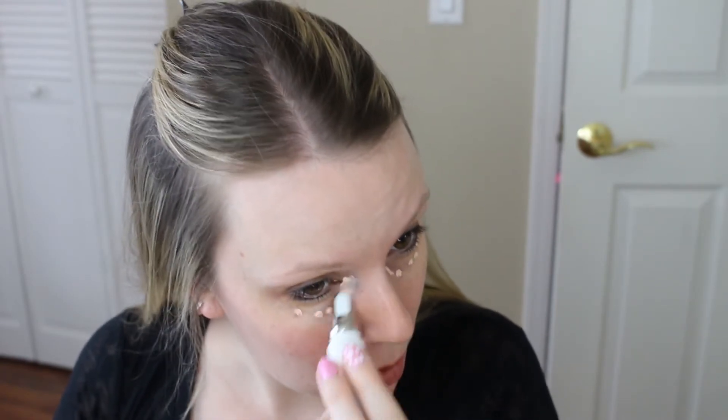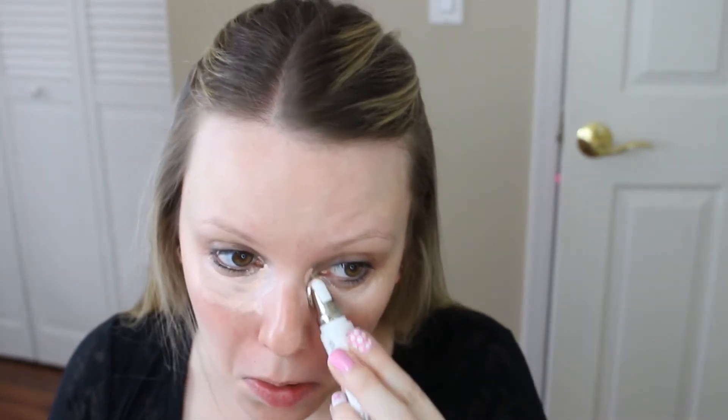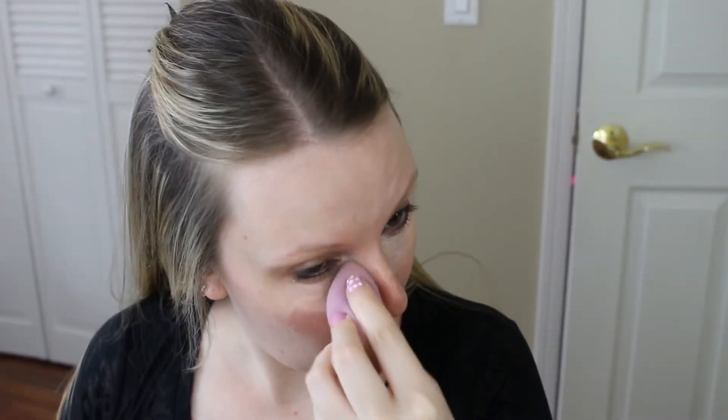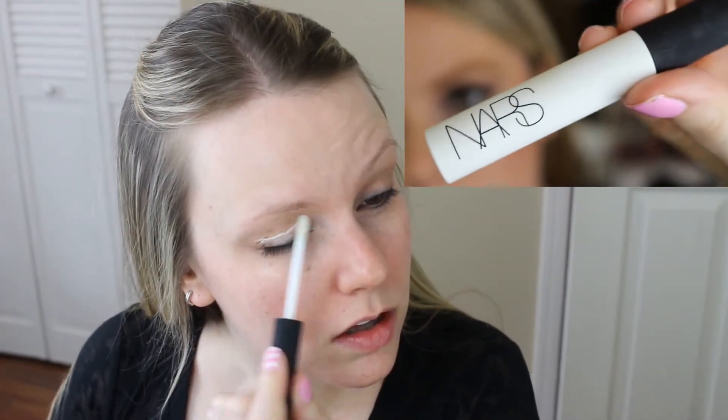This is like a makeup and skincare item all-in-one. It has a peachy salmon undertone which really helps to control the blue under-eye circles I have. The best part is the little metal applicator on the tube itself — it cools your under eyes. I rub it in with that applicator, and once that's done I blend it in with a damp beauty blender.